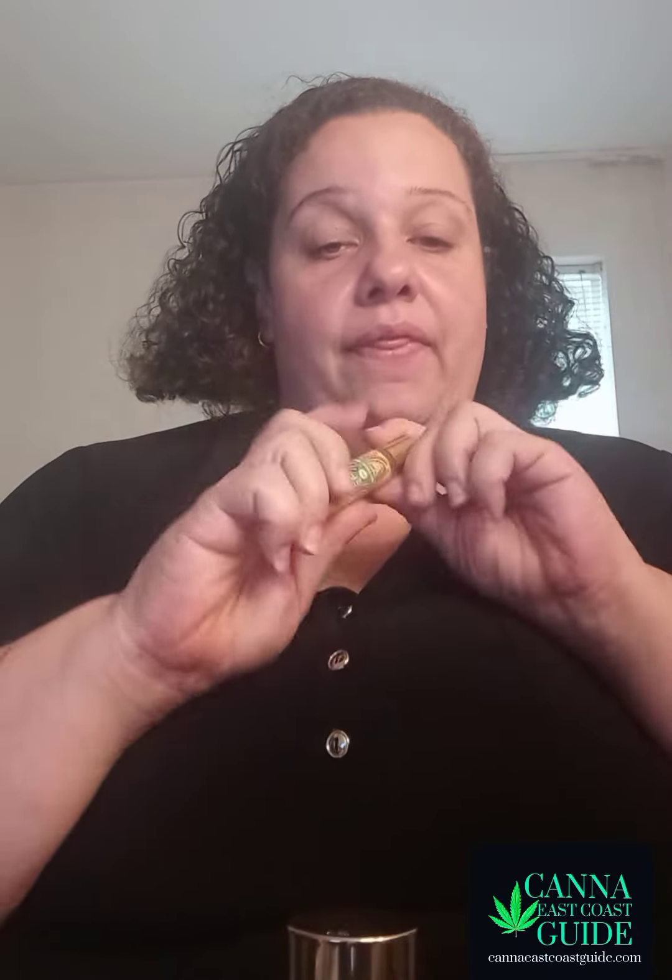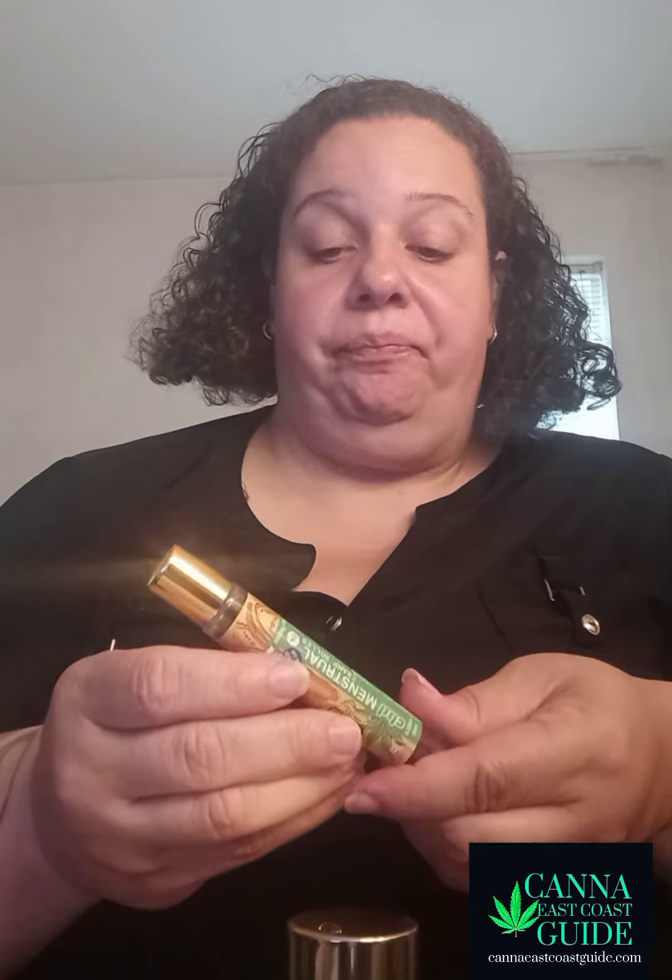Now we're getting to the CBD menstrual cramp roller, which is 500 milligrams. I fell in love with this thing. The scent is heaven — yes, it has menthol, but it's very, very light. I even emailed the company to tell them I would use this as a regular body oil. Ladies, imagine getting out of the shower and wanting a light scent or a light body oil — this is perfect for that.